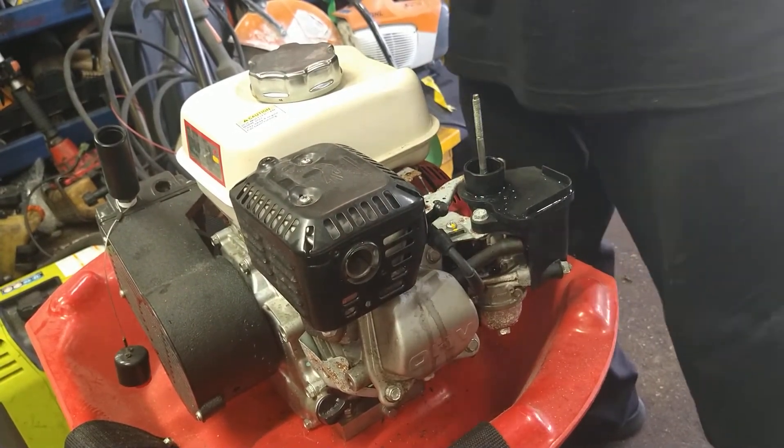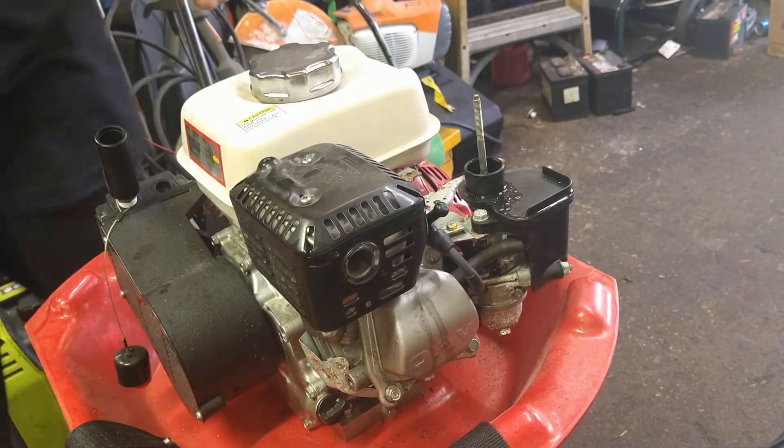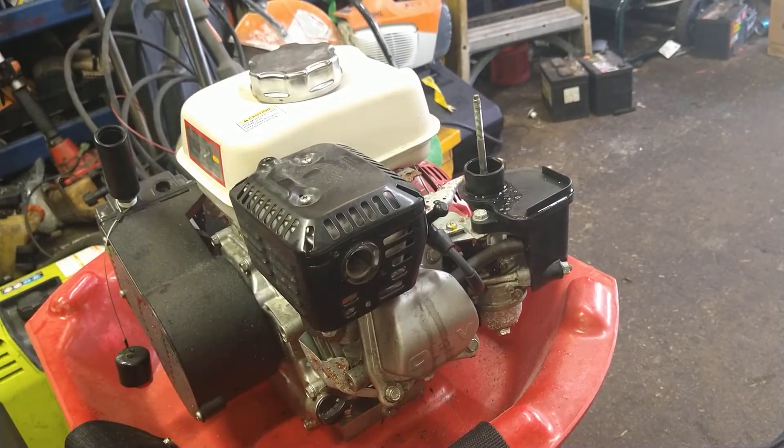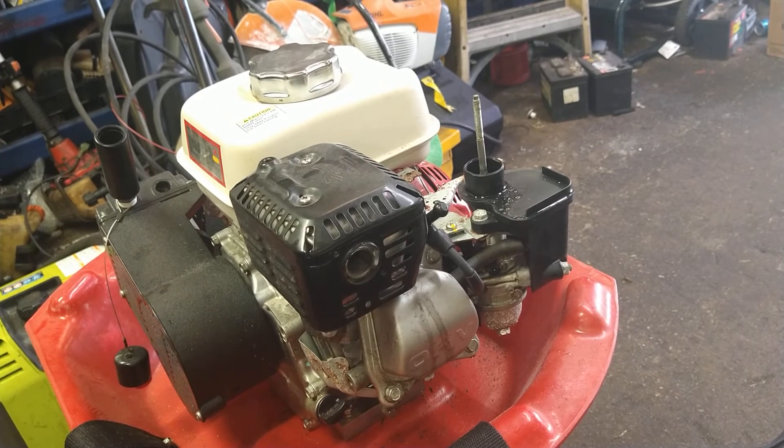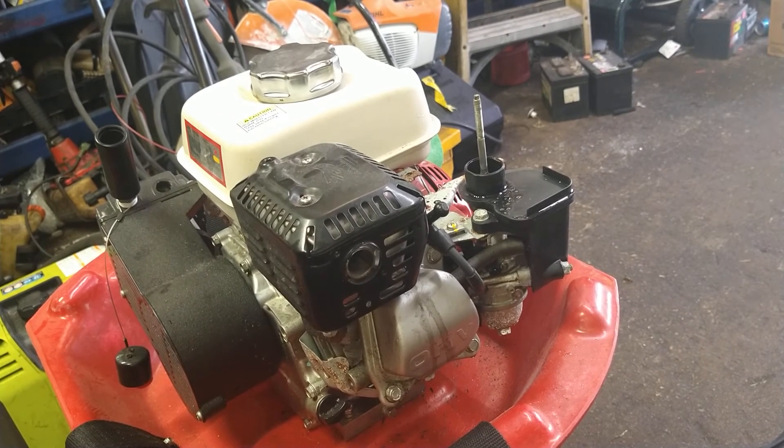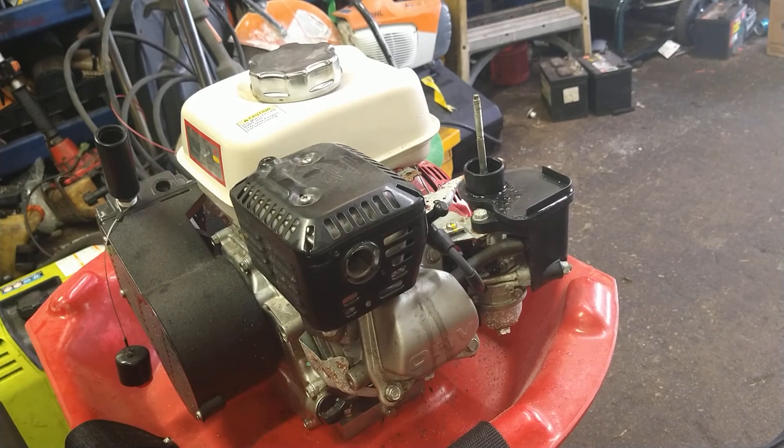We're going to do the carburetor on the next video. If this helped you out in any way, shape, or form, give me a thumbs up and hit that subscribe button. I'll do the next video — a carburetor rebuild on this machine to show you how to do it. If you want to do any advertising on my channel, message me, I'd be more than happy to have you. Peace.